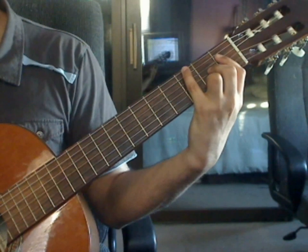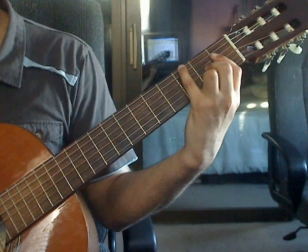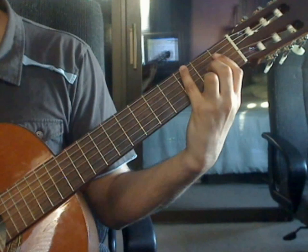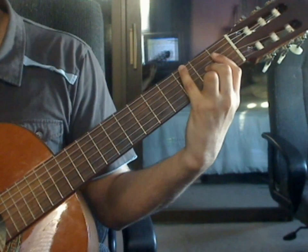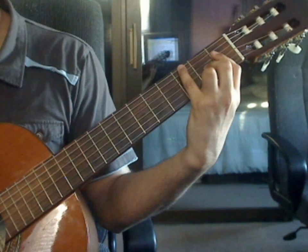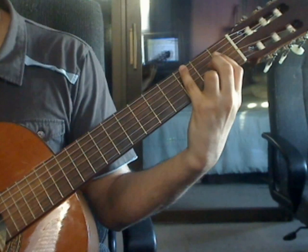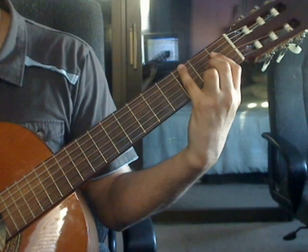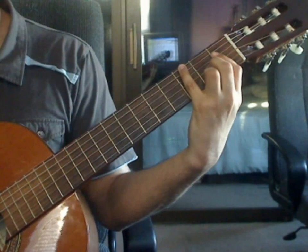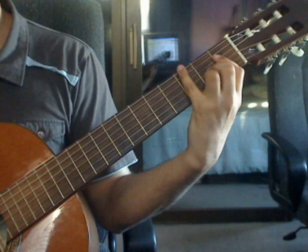Beats 3 and 4 are the same as beats 1 and 2. Beat 3: 6th string 3rd fret, 4th string 1st fret, 3rd string 2nd fret, 2nd string 1st fret. Beat 4: 3rd string 2nd fret, 2nd string 1st fret, 1st string 2nd fret.